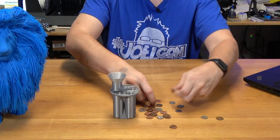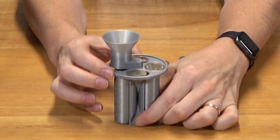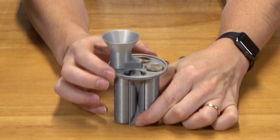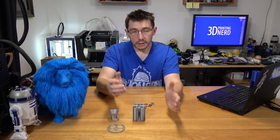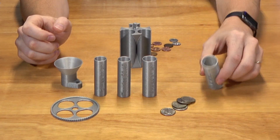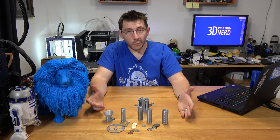Let's throw some more coins in. And that's it. So to make sure this test is a success, this should only contain quarters, this should only contain nickels, this should only contain pennies, and this should only contain dimes. It's a success.